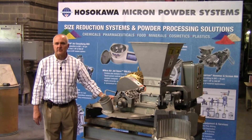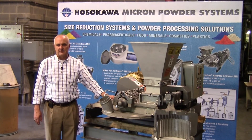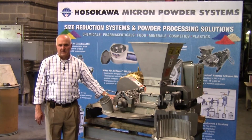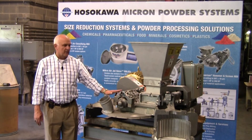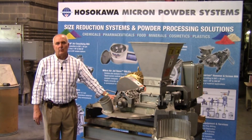Over the years, Hosokawa Micron Powder Systems has supplied thousands of these machines for a wide variety of applications. If you'd like to learn more about the equipment or have a test performed on your material, please contact us through our website or watch our online webinar series about micropulverizers. Thank you very much for your attention today.